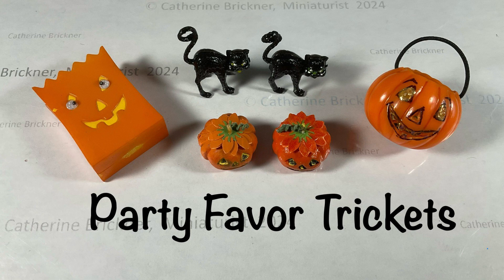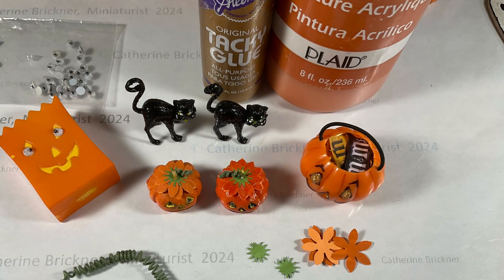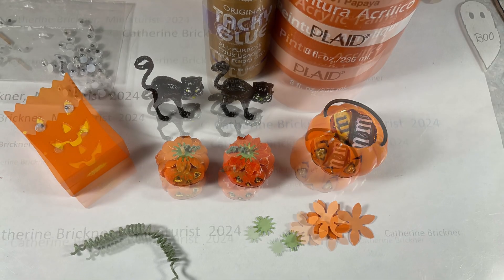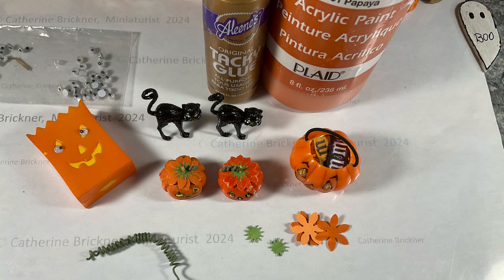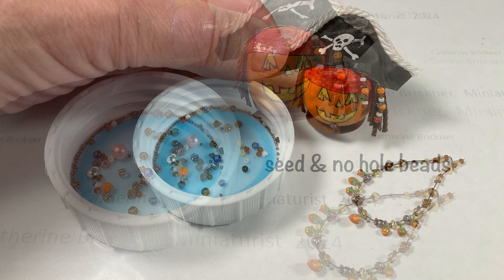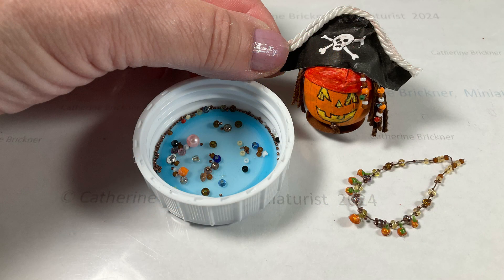Another idea for mini Halloween pieces can be found in party store favors. I added googly eyes to the little bag and candy inside the larger pumpkin, along with some greenery, some stems, and some orange flower petals. I used some seed beads, no-hole beads, and micro beads for my Captain Jack Sparrow pumpkin and my little mini necklace.